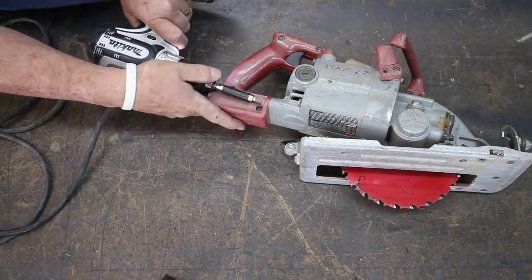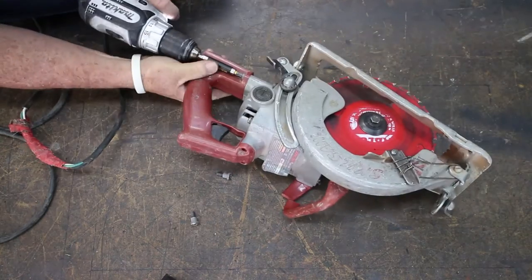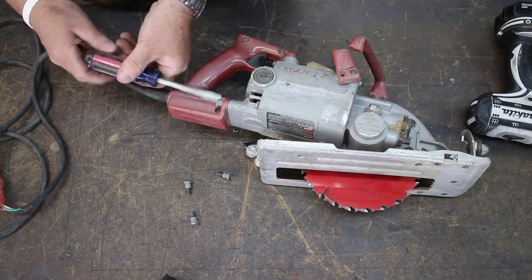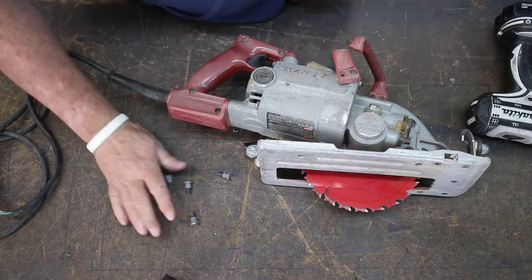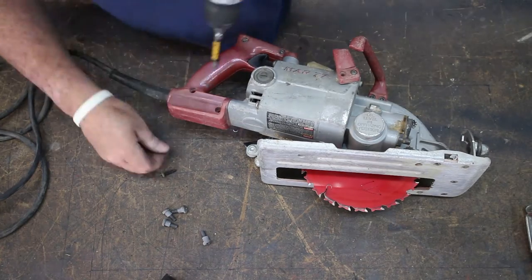So here we go — we're going to take it apart. It takes several different tools and different size screws to take the handle off. I had a stripped screw, so I had to switch screwdrivers. It's an old tool. I've probably replaced the cord and switch a few times on this one.